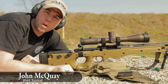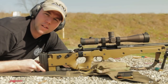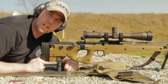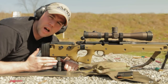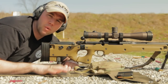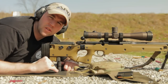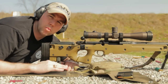This is John McQuay with 8541 Tactical. We're out here at the range today to talk about monopods. Here with us today we've got an AccuShot monopod. I think this is one of the most misunderstood tools in the shooting industry. We get questions all the time about which is better: a monopod or a rear bag? The answer is they're both tools that do their job in a slightly different way. Knowing what those strengths and weaknesses are will allow you to better choose which one is for you.